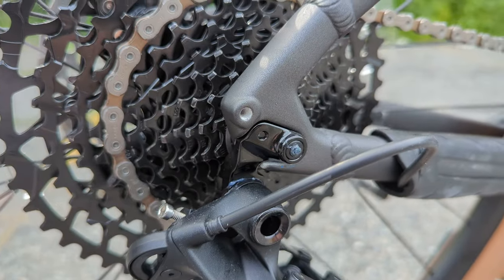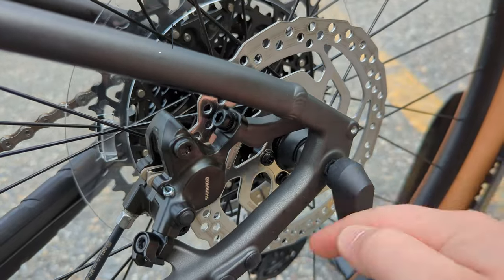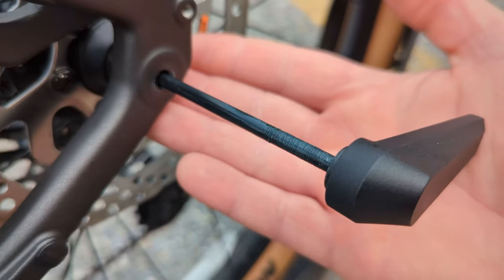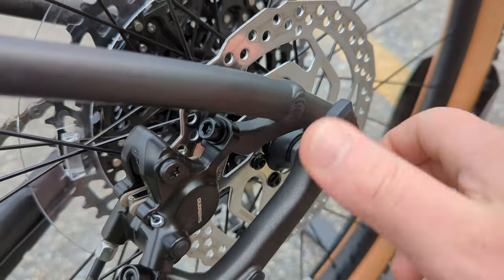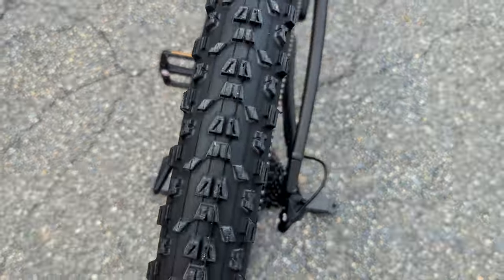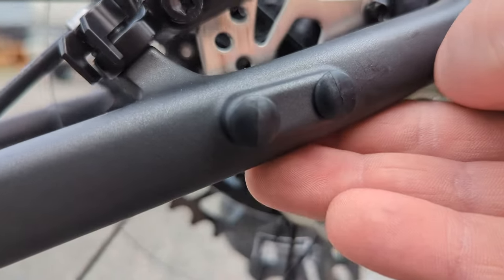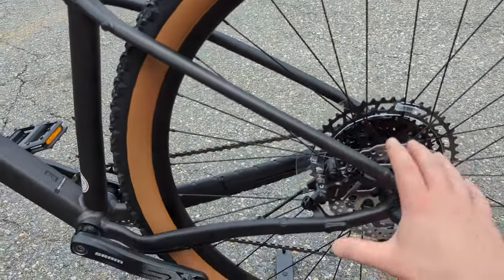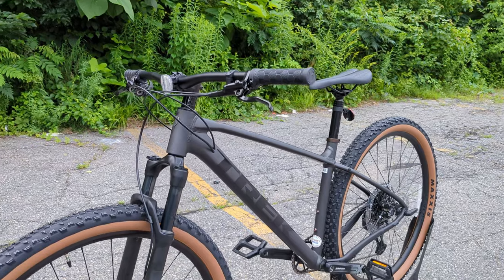The rear axle is a 'through-skew' — a hybrid of quick release and through axle. You unscrew it and pull it out like a through axle, but it retains the lower cost and ease of hub replacement of a standard quick release, while providing some of the strength and disc brake centering of a through axle. The bike also has a direct-mount kickstand mount and rack mounts, making it capable of dual duty as both a commuter and a trail bike with updated geometry.